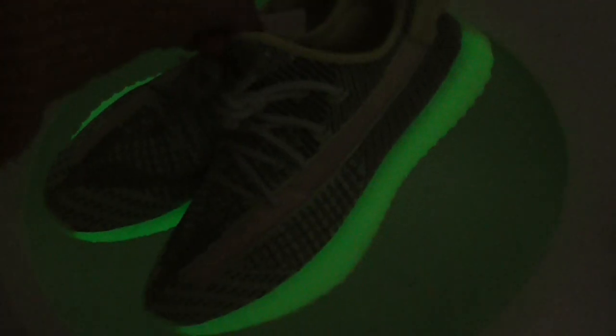So you think it's so good, so beautiful, right? This is the EZ 350 V2. It is real, and this pair released some days ago.